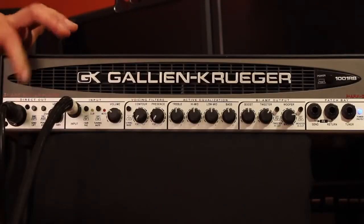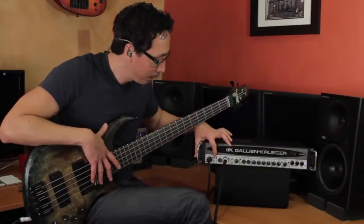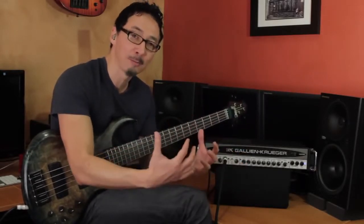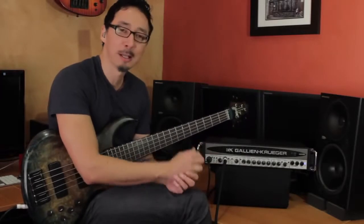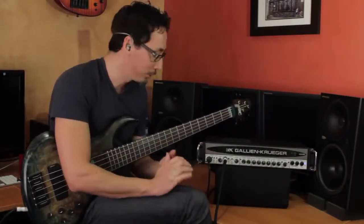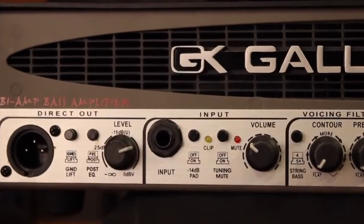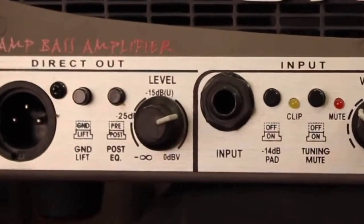As you can tell, I'm using it for recording this demo. You have your ground lift, as well as a pre- and post-EQ selector — that's always a helpful feature if you're doing anything extreme with your EQ to make it sound right for the acoustics of the room, maybe you're standing right in front of your amp. It allows you to send a flat signal to the front of house. And this level control allows you to independently control the level that you're sending out the DI.